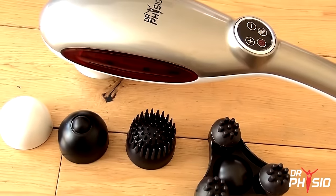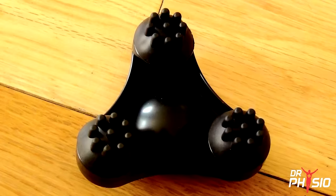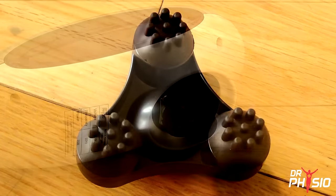The Active Hammer Massager comes with four adjustable heads – smooth, focused, multi-point and triple-point nodes for all your massage needs.